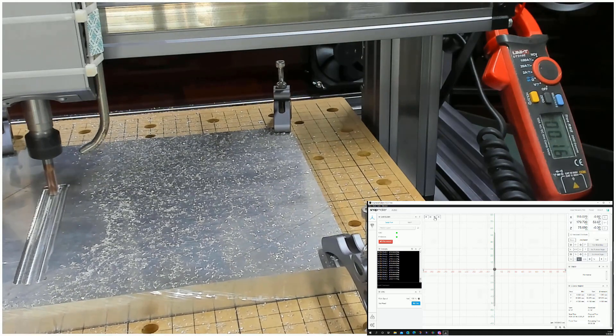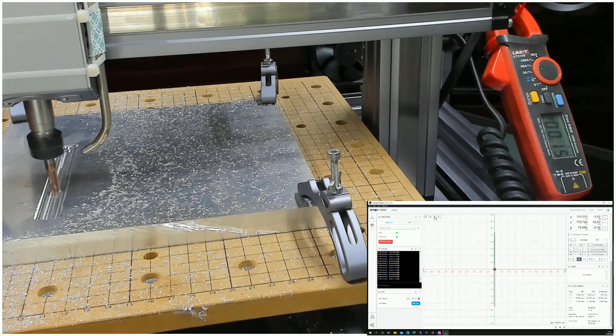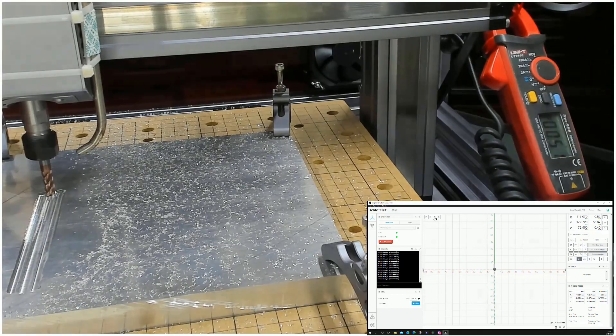What is visible is that when the table moves from the front to the back, the spindle vibrates. When the table drives from front to back the noise is smoother and it seems to be much better.